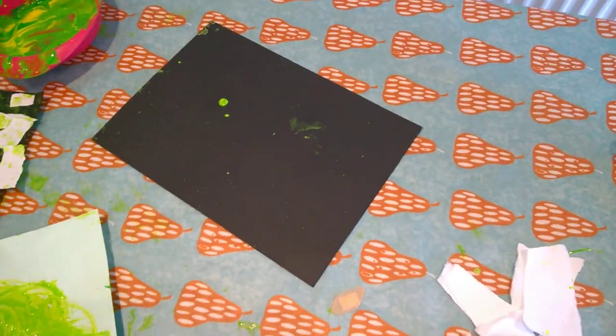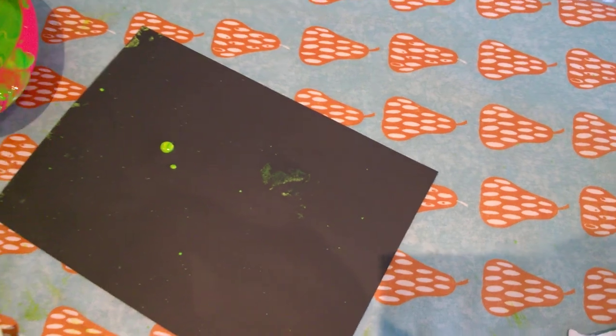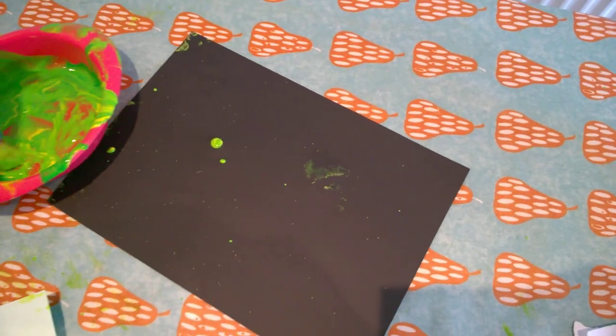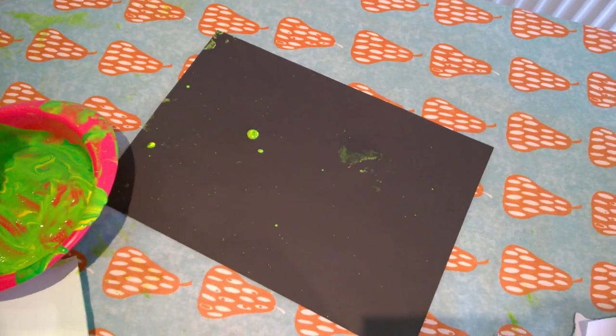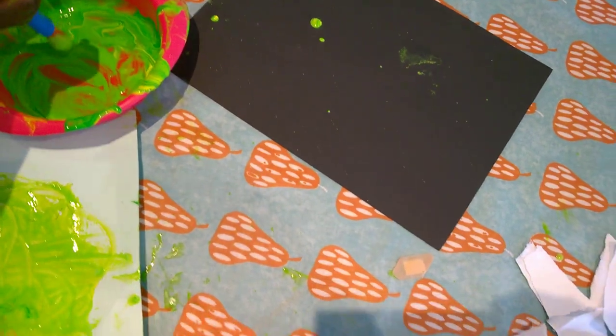So we've mixed the glue in there, and what does green and yellow make? Hold on, let me mix the green and yellow together very well and see. Is it because of the glue? Mix well.